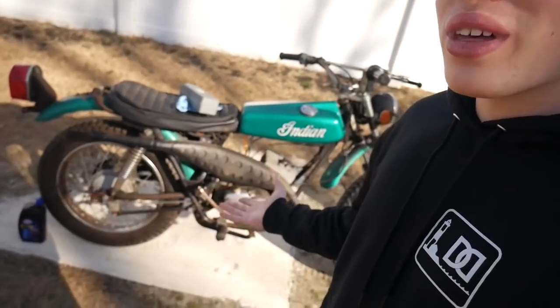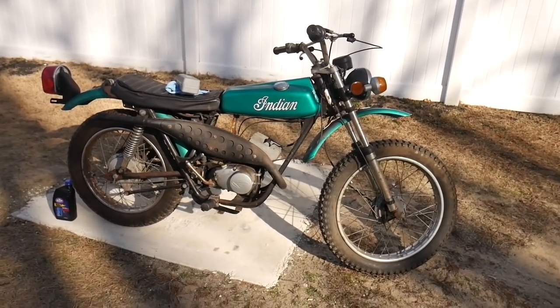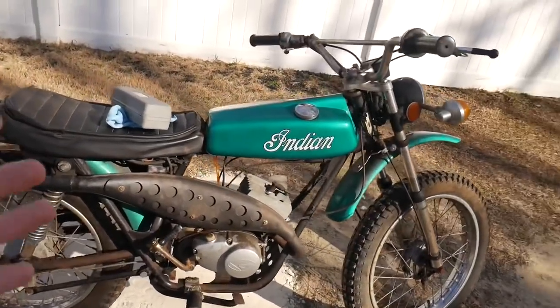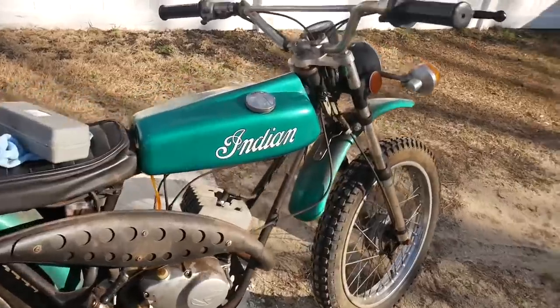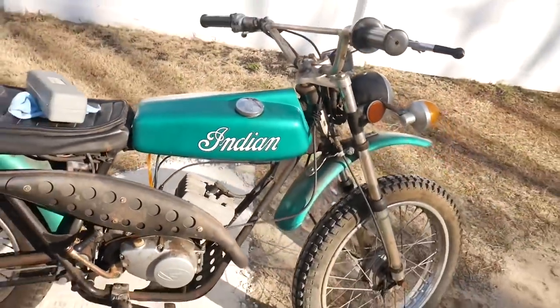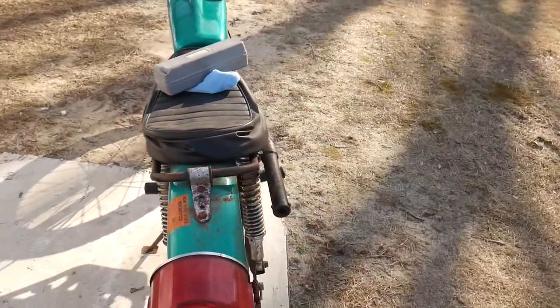Hey guys, Mix here, and in today's video we are back with the 1974 Indian that we have been reviving over the past couple videos. If you guys saw the last video, we made an effort to try and get this thing to drive for the first time in 43 years. This is a 1974 Indian with now 157 original miles, and it was last on the road in 1978. This is definitely a one-of-a-kind bike that we're going to be trying to restore without doing anything to make the value of it go down, like putting non-original parts on it or spray painting it.